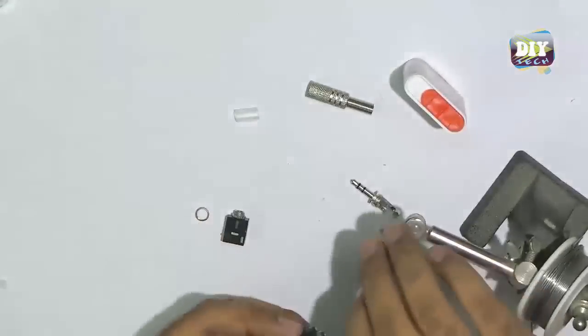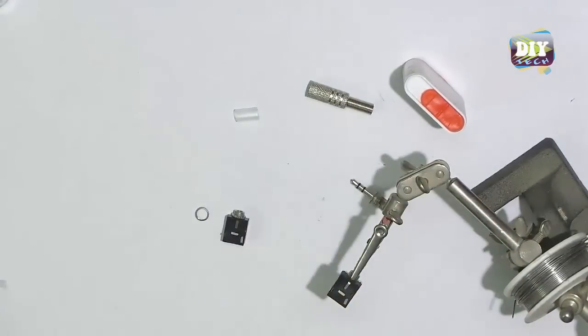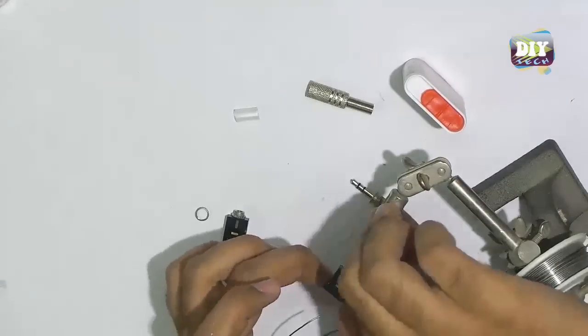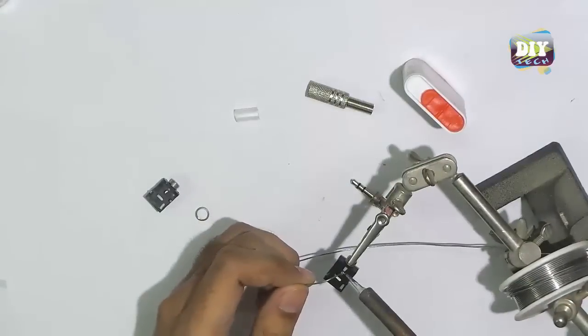Let's tin the female connectors first. Tinning is important for strong soldering joints.